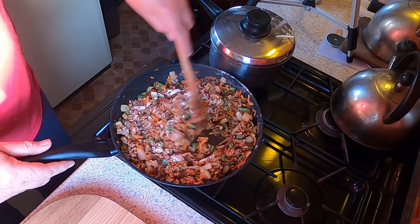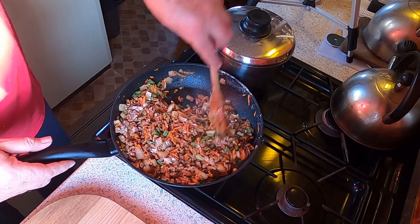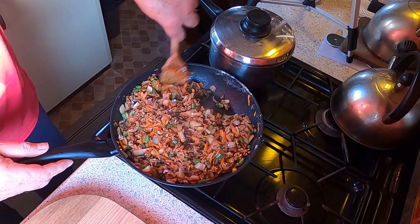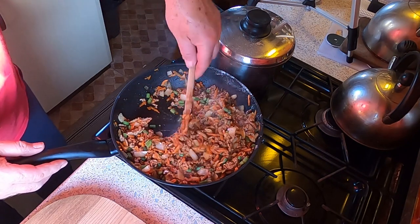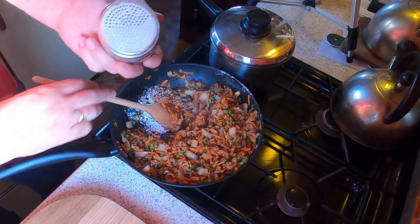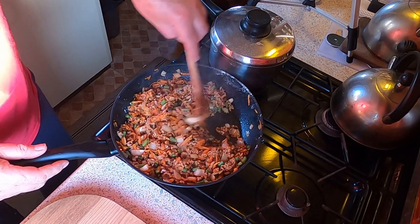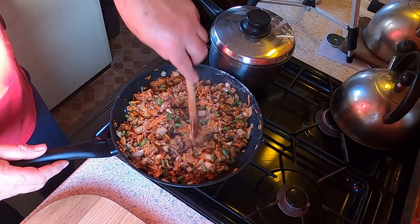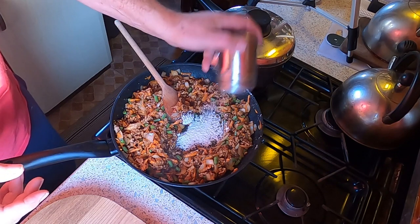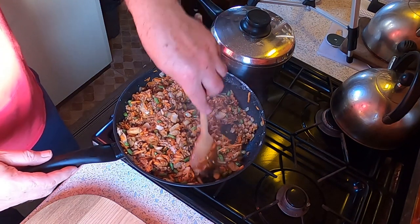We don't want this dish greasy — nothing worse than it being greasy. You could pour off all the grease and make a separate gravy, but I like to keep all those flavors in it — there's a lot of flavor in the fat. I can still see a little bit of grease so I'm shaking some flour directly onto that spot. I'm just going to cook this for a little bit to cook the flour out.